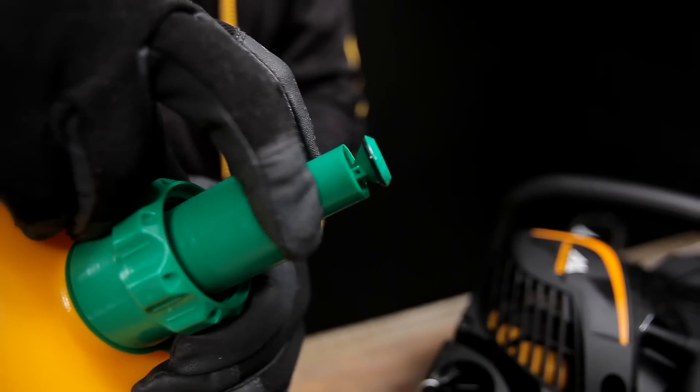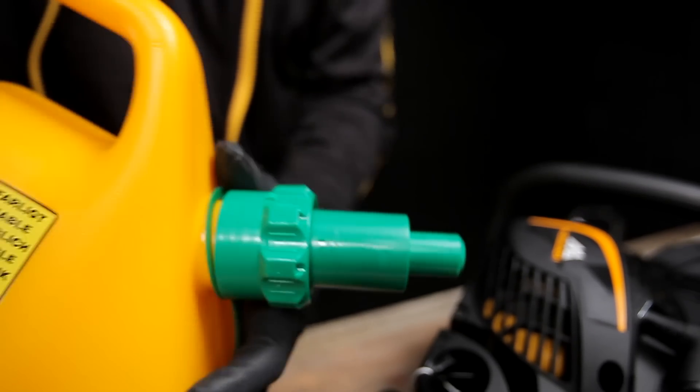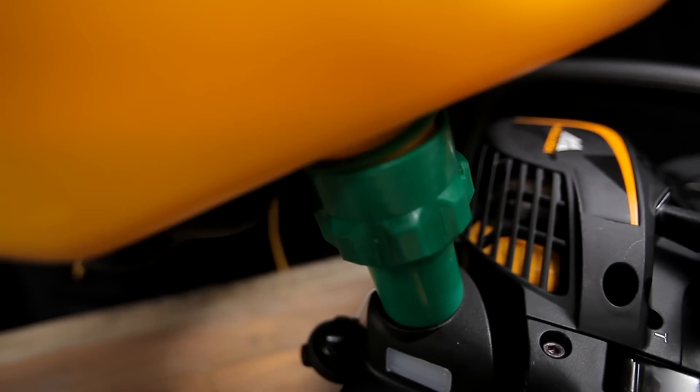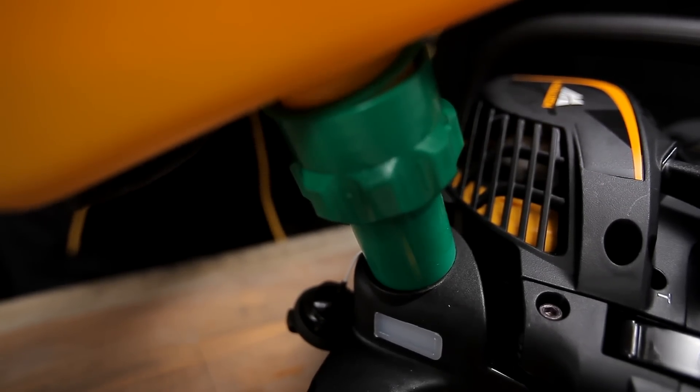The combined oil and fuel can has an overfill protection to avoid unnecessary spillage. The fuel will flow from the can as long as there is pressure on the spout, and it will stop automatically when the tank is full.